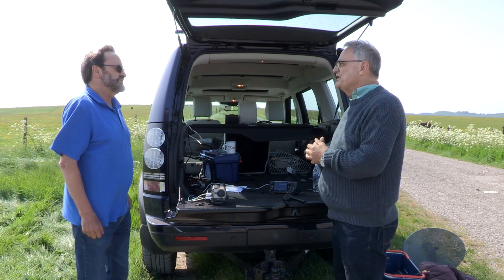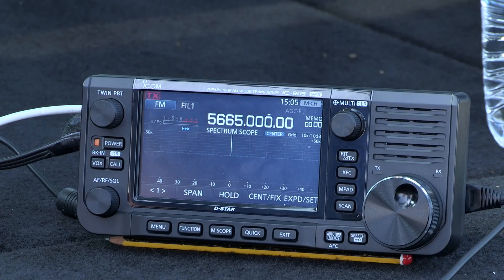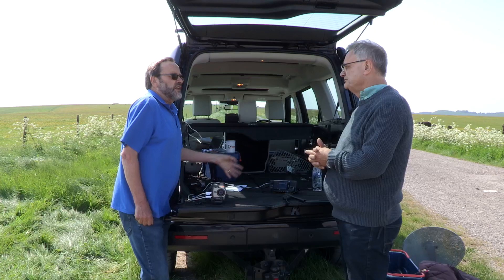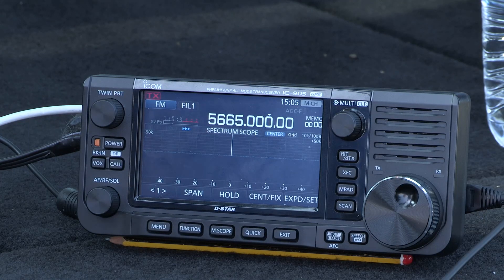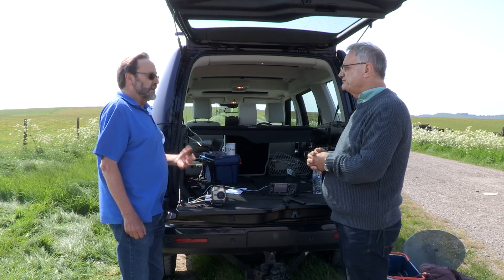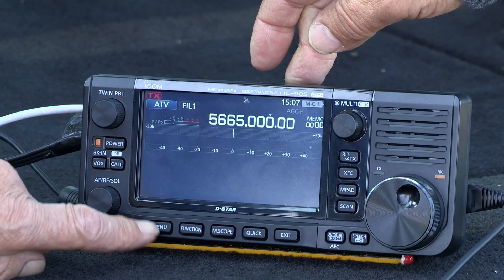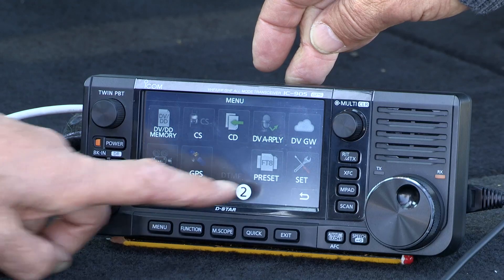After a successful 5.7 GHz voice contact, we're going to try ATV next. We've taken a normal domestic camcorder and connected it via a phono lead, which allows us to produce video to transmit. The IC-905 will do FM video on 2.3, 5.7, and 10 GHz. To switch modes, we go to amateur television — ATV — then display the video, which is under menu two and then video.